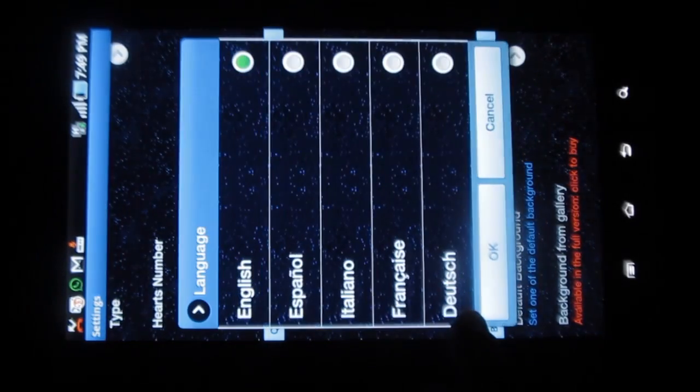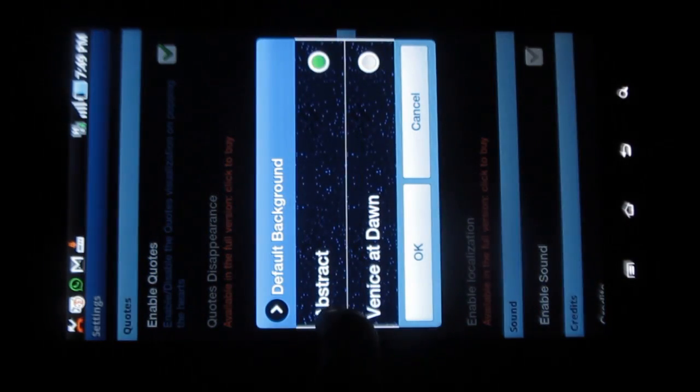You can change the speed. You also have quotes enabled and can set the language — there are various languages and I have selected English. You can also choose the background from a variety of options, such as abstract.